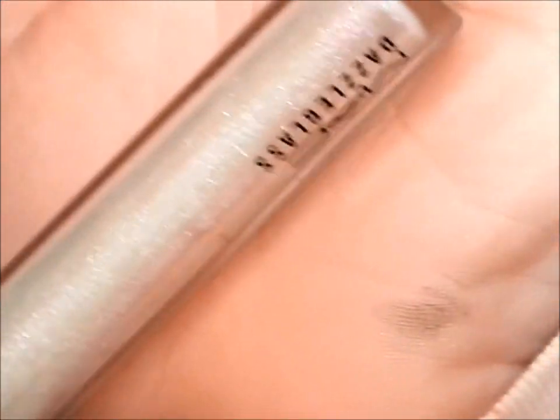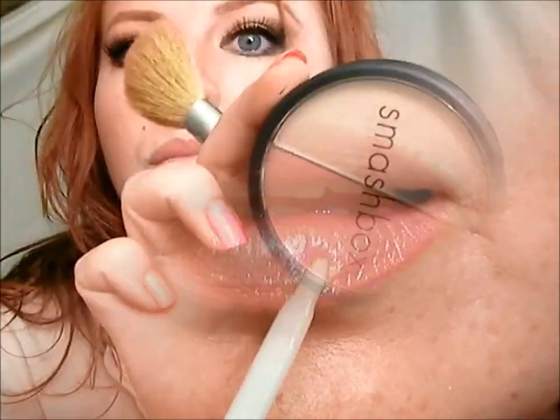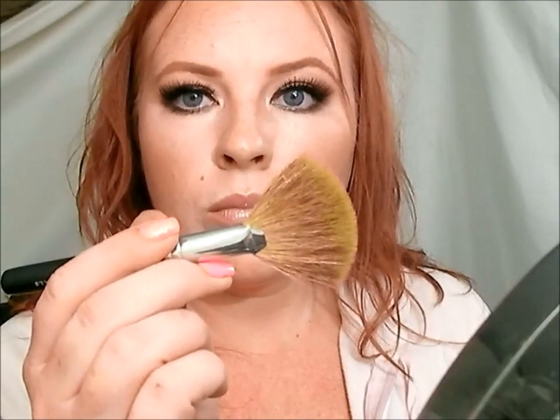Then I'm going to take a shimmery gloss — this is Dazzle Glass Sugar Rim by MAC — and apply that to the very center of your bottom lip. Now it's time for blush and highlight. This is the Smashbox Duo called Undercover. I'm going to take the blush and apply it to the cheekbones and apples of the cheeks. Then take the highlighting part and go over my forehead, down my nose, and across my cheekbones. Then I'm taking Photan by Bare Essentials on a fan brush to contour the hollows of my cheeks — use a matte color for this. Across the bridge of the nose, down the tip. Add the contour color to the bottom lip contour area, and we're finished!